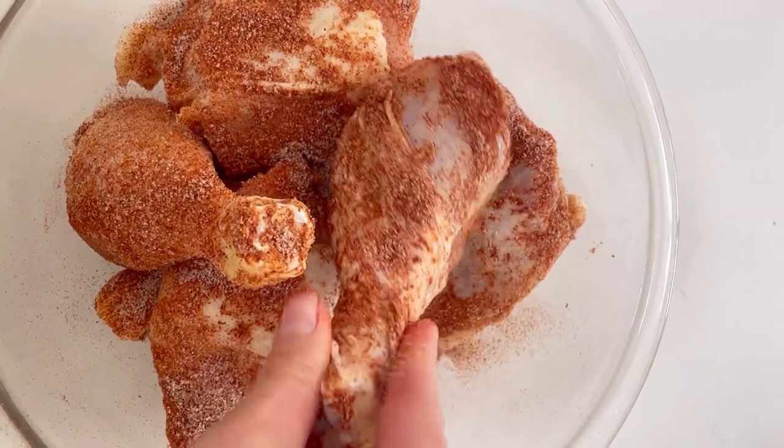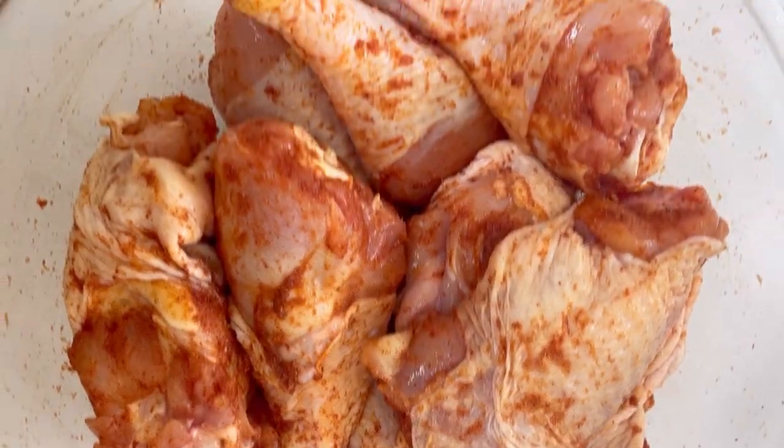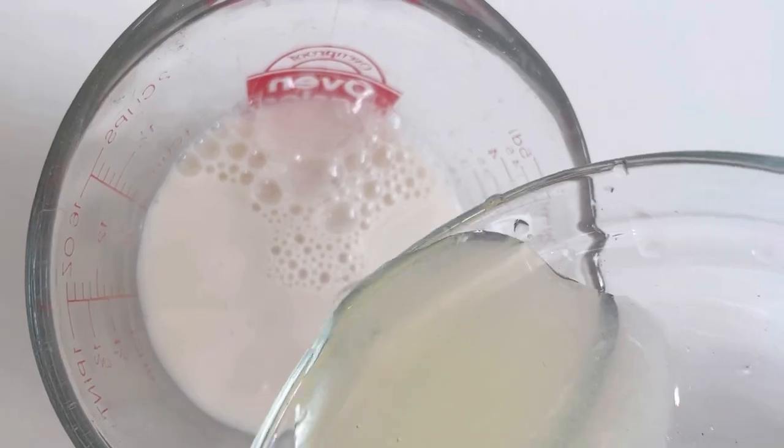I start with a rub with smoked paprika, onion powder, garlic powder, and a little cayenne to get tons of flavor into the chicken.